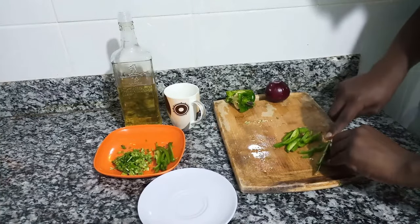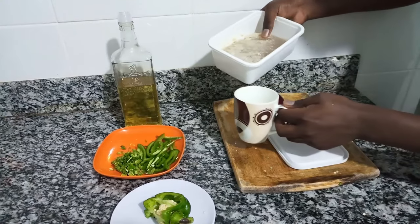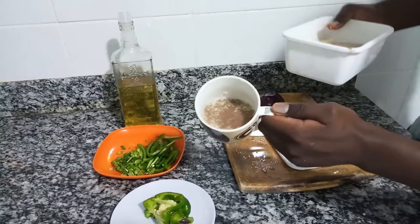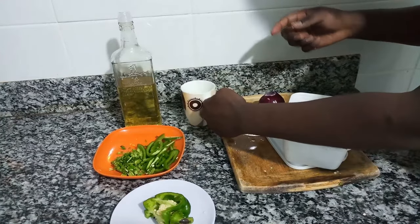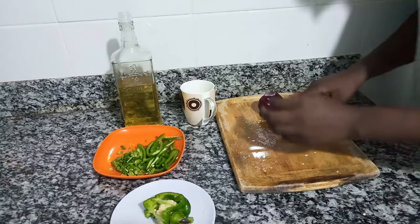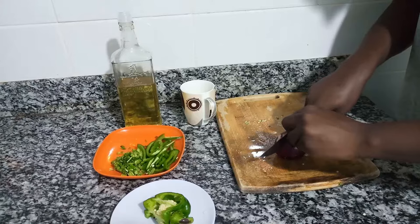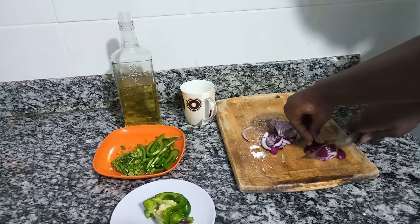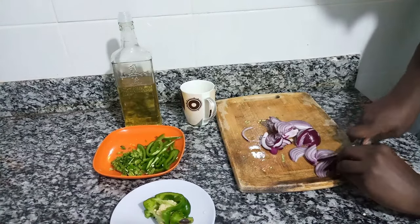For the bell peppers, I'm going to slice them into thin slices, and I'm going to use about half a cup of the beef stock. I've chosen beef stock because mostly I accompany my matoke with beef, that's why I like using it. But if you do not have beef stock, you can also use clean water.